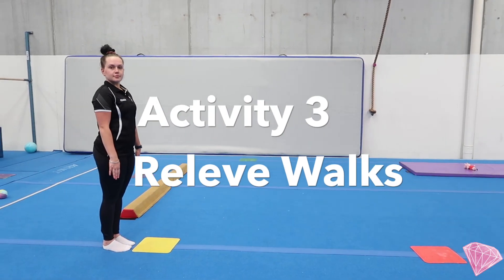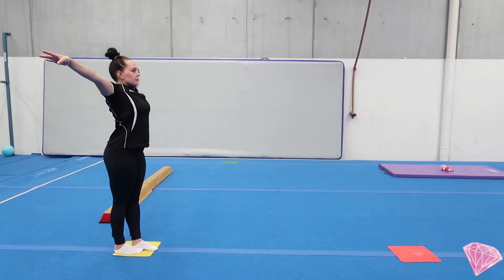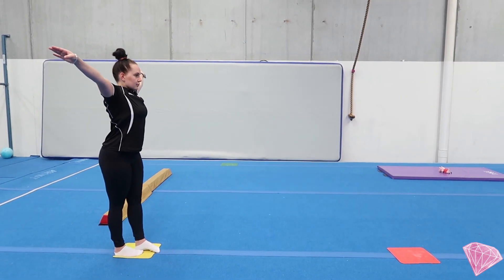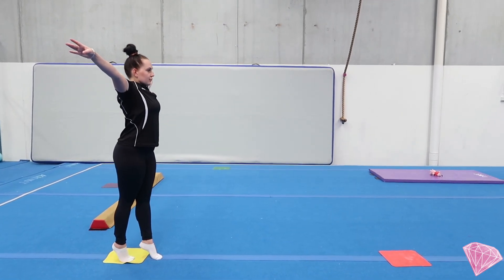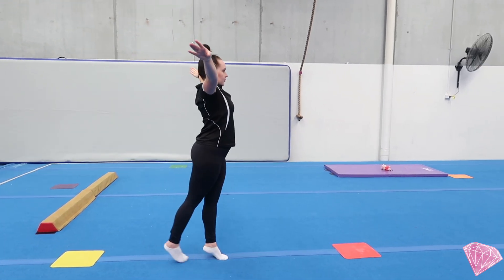We're going to move on to relevé walks along a line. Mariah's going to place her arms out in a presentation position, lock both her knees, and go all the way up on her toes. When you step, you want to make sure you're not bending the knee as it comes from the back to the front.